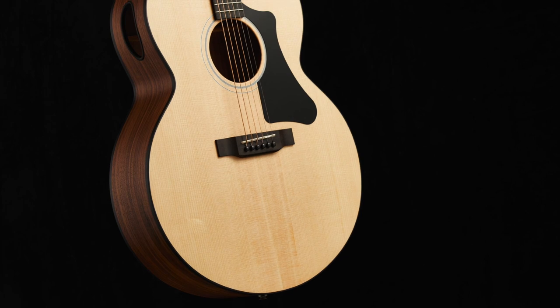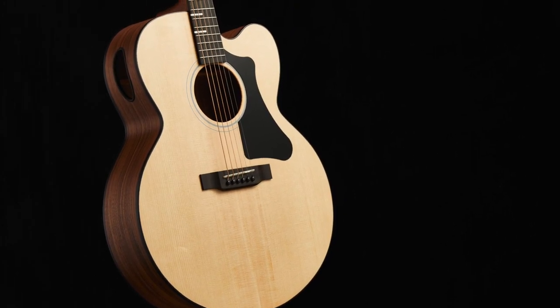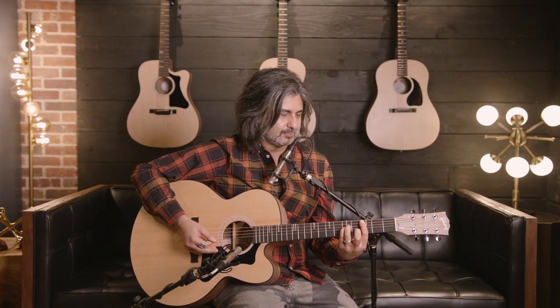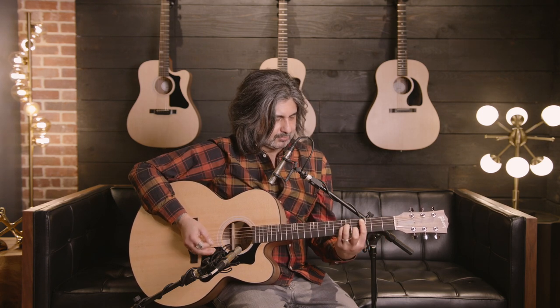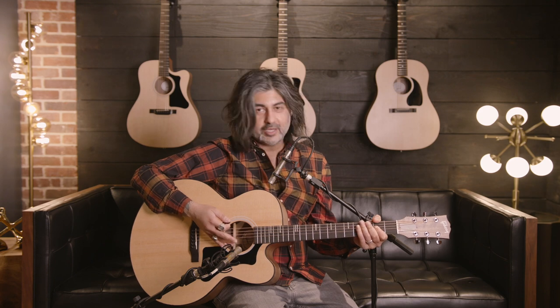Now we're going to take a quick listen to the G-200 EC. Let's start with the front sound hole. Now let's hear the player port. And now let's hear both the sound hole and the player port together.